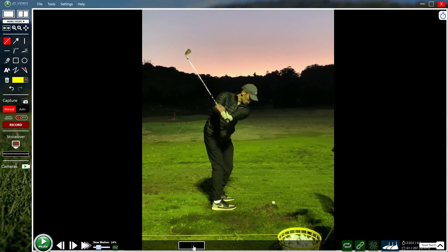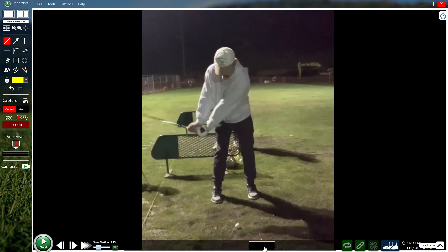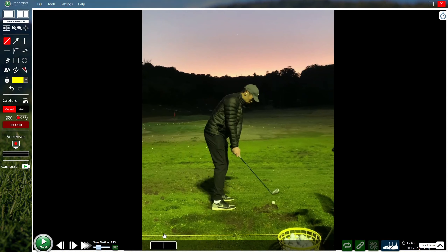A 36 handicap looking to improve on general contact, with misses that can be both thin and fat. Both angles are included here — we'll get back to the face-on view because most of the lesson will pertain to that angle, but we'll knock out a couple of things from this side first.